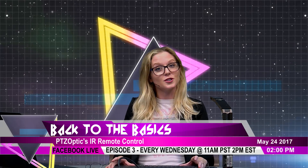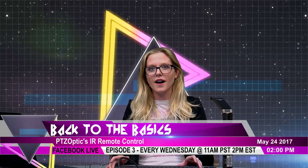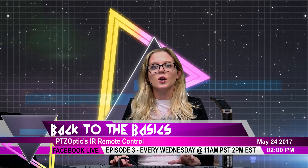I promised Paul I wouldn't talk too much about the baby. Getting on to what we're supposed to be talking about today is the IR remote control. I have a document camera set up right next to me, which is going to show you guys the remote. Here's the remote.